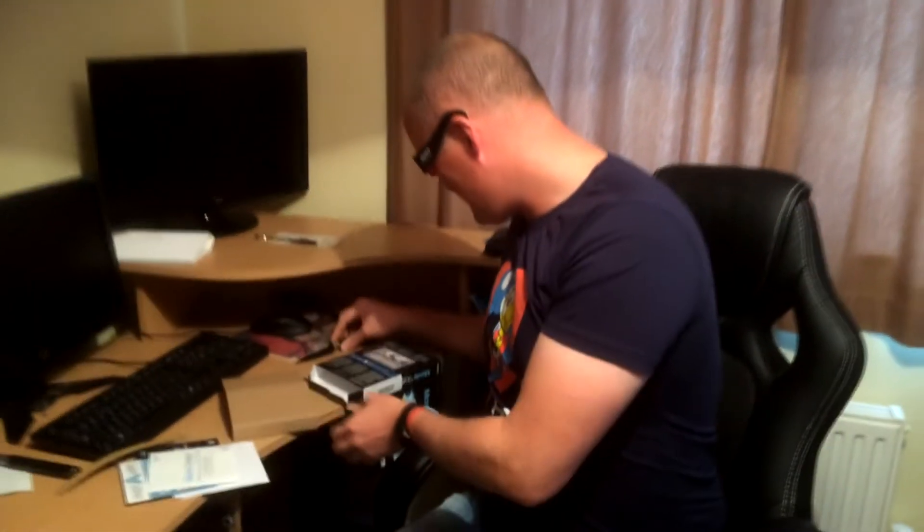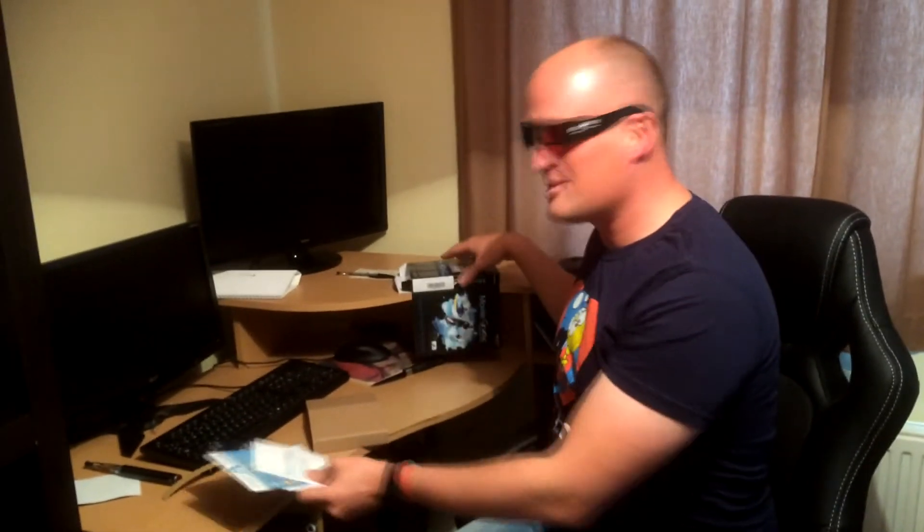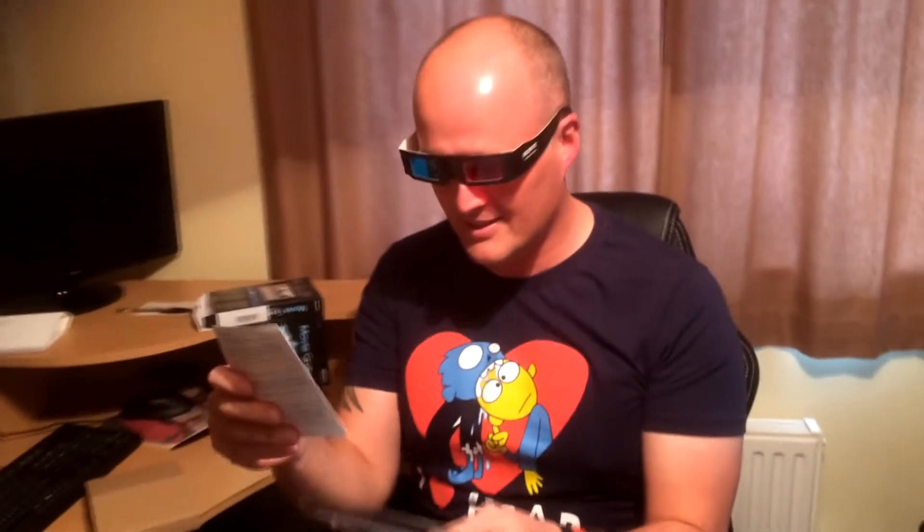So what do we get in the box? Let's have a look. Some cool 3D glasses! Presumably you must be able to make 3D videos with these, so that's pretty cool.